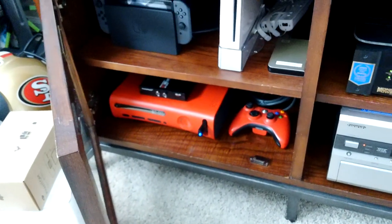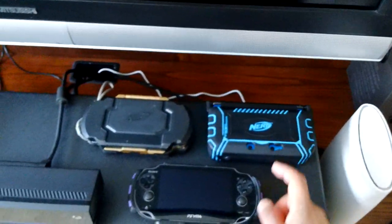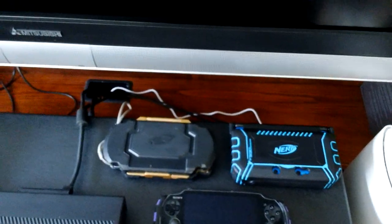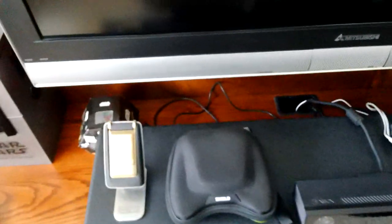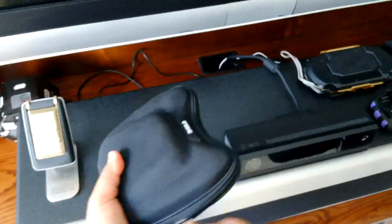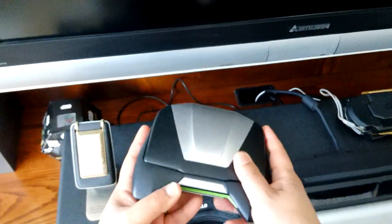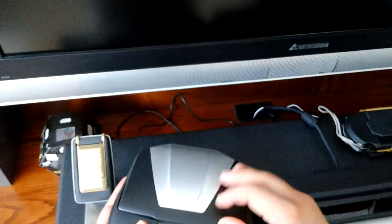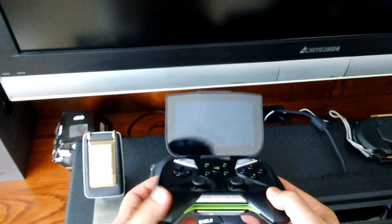On the bottom I have an Xbox 360. Up on top I have my handheld gaming: a 3DS XL, a PS Vita, and a modded PSP. Here is an Nvidia Shield handheld — for those who don't know what it looks like, it's kind of a clamshell design but it runs off the Android operating system. It's pretty cool.